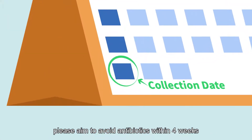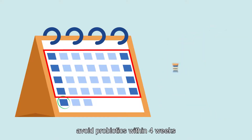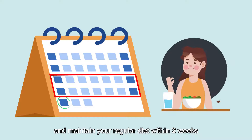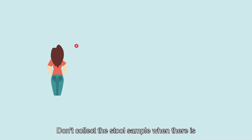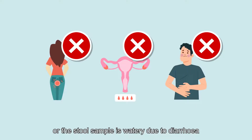Before you collect the stool sample, please aim to avoid antibiotics within 4 weeks, avoid probiotics within 4 weeks, and maintain your regular diet within 2 weeks. Don't collect the stool sample when there is bleeding from hemorrhoids and menstruation, or the stool sample is watery due to diarrhoea.